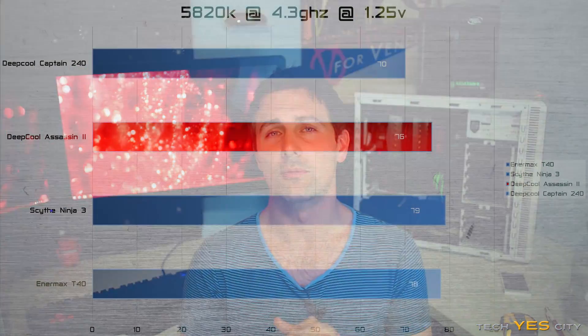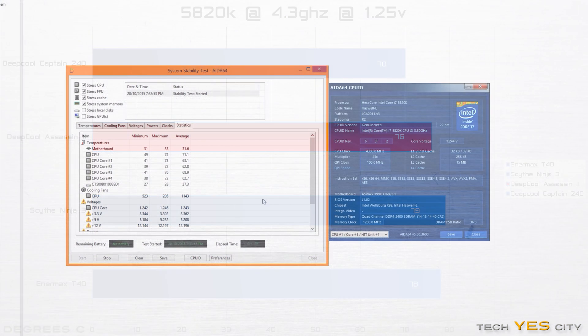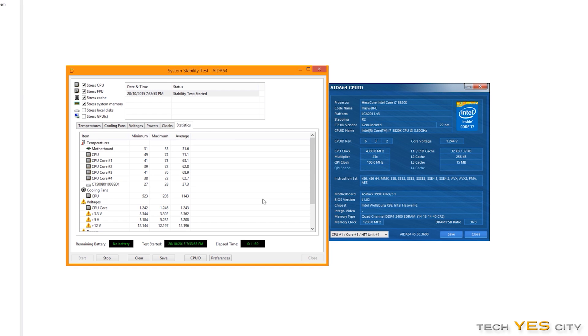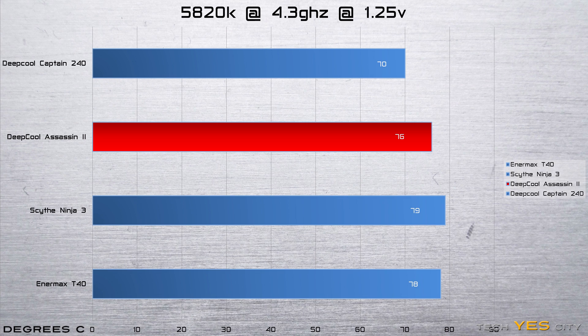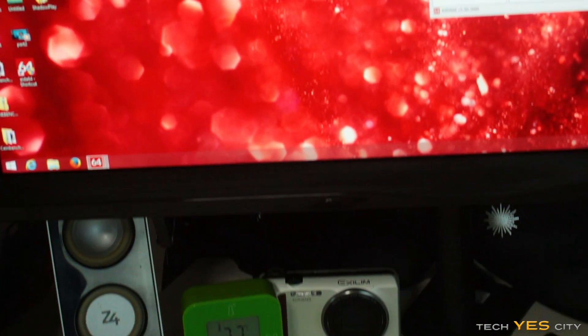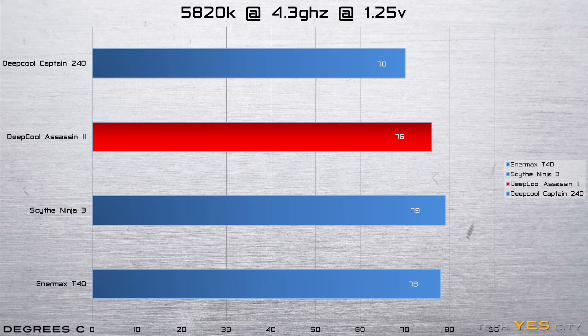Now what about the performance? This is the big part you've all been waiting for, and I'm pleased to say that this unit performed really well. On my Haswell 5820K at a 4.3GHz overclock at 1.25V — which is pretty much the max stable for comparing all the different coolers — it got a max temperature of 76 degrees in a 22-degree cooled ambient room. These were consistent across all the benchmarks, and even at those speeds it was pretty quiet.